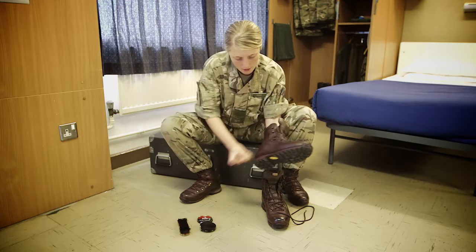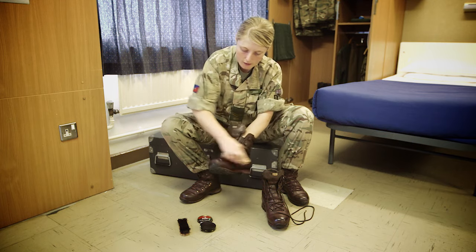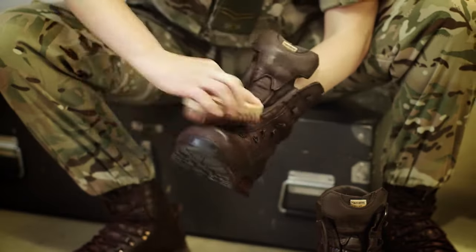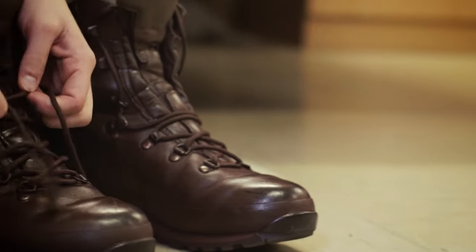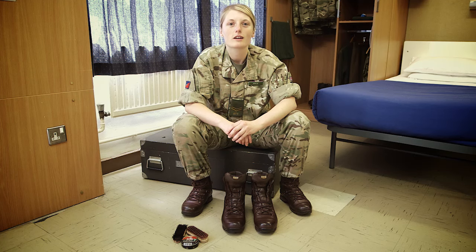You can see there's a shine coming now. And then the same as when you put the polish on, keep moving the brush around the boot. That's my boots squared away. I'll see you next time.